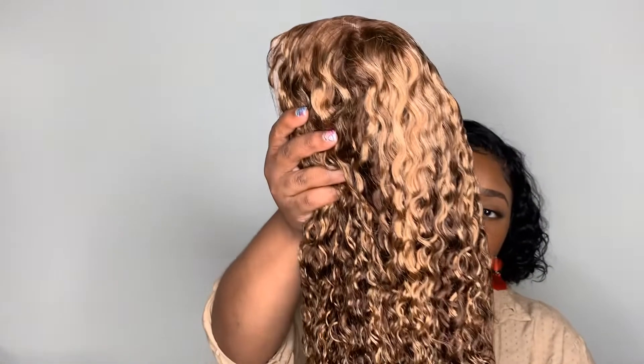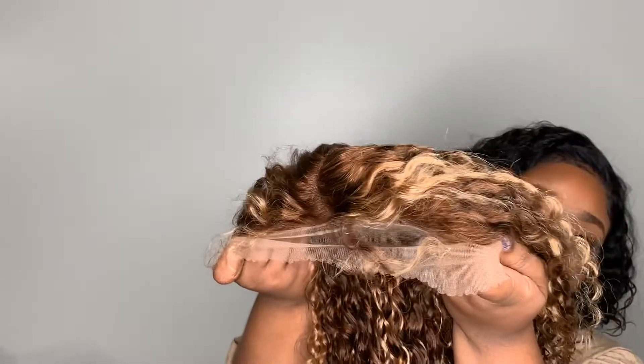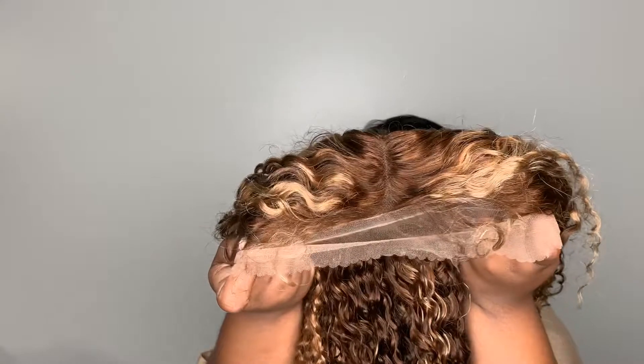It is 18 inches, and it's like the honey blonde wig. I wanted some color for the summer. Definitely has a little bit of a smell, not terrible though. This is what it's looking like. The knots look very thin — good quality.